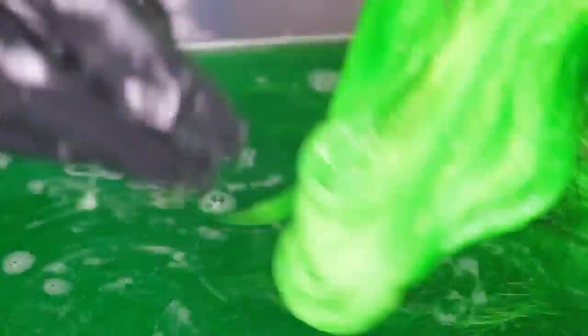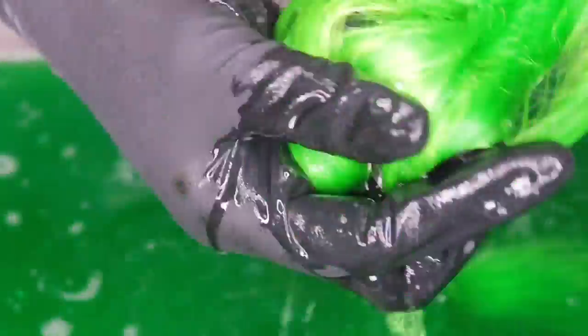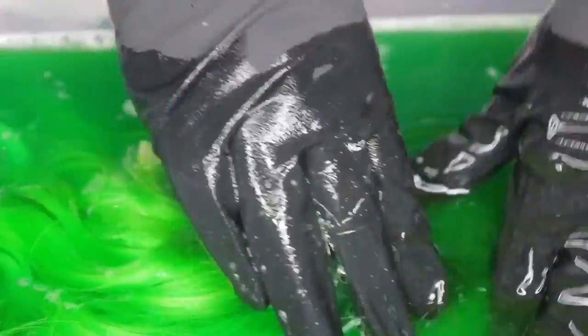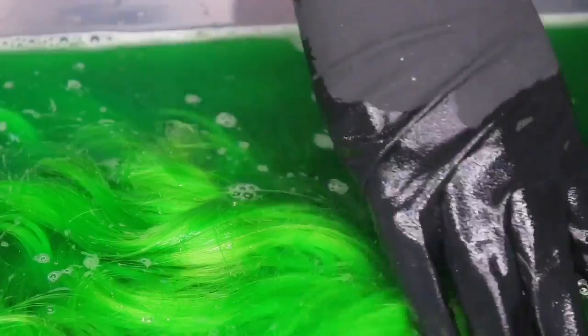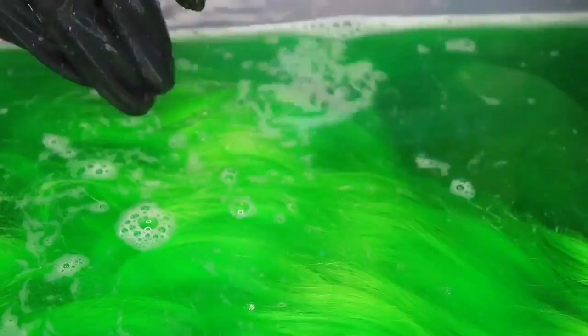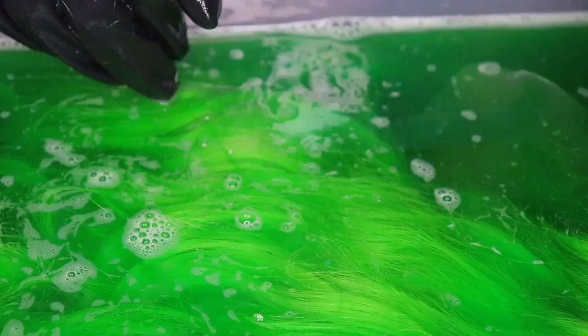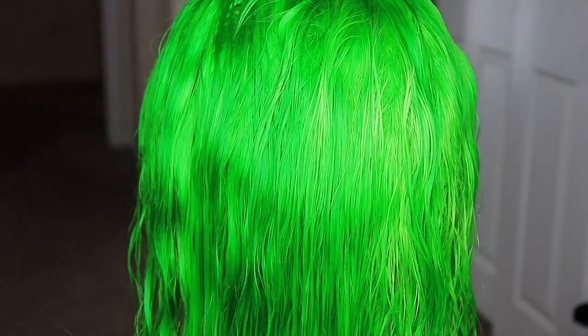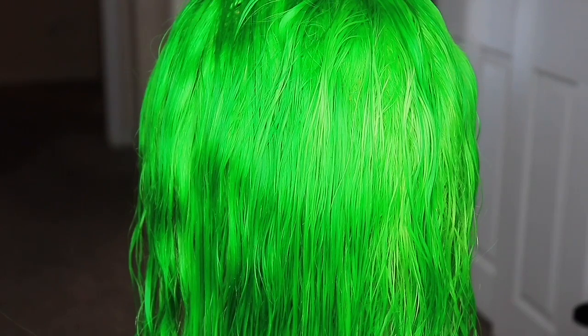This hair was sent to me by Dolago — shout out to them for sending me this unit. I'll have all the information and products listed down below in the description box. After sitting the hair in the hot water for like two minutes, it changed so much, and the lace did not get tinted whatsoever. We got this color, and it is the perfect way to dye hair!